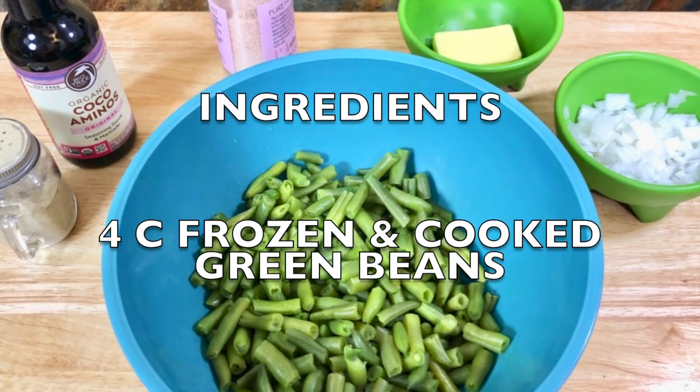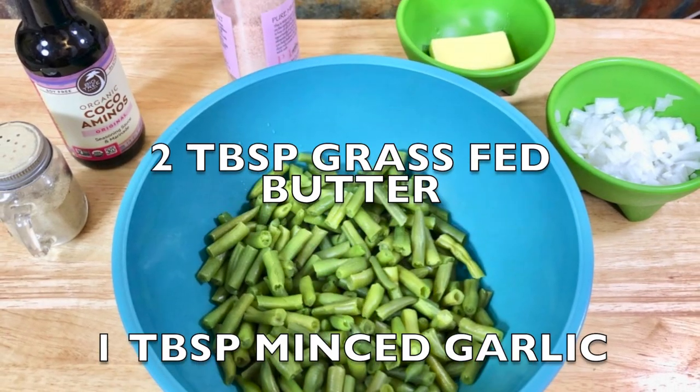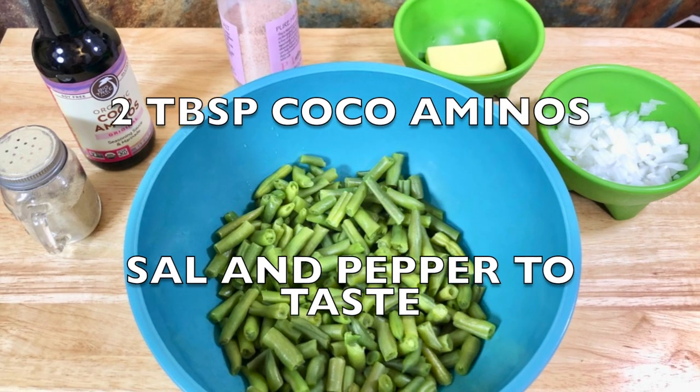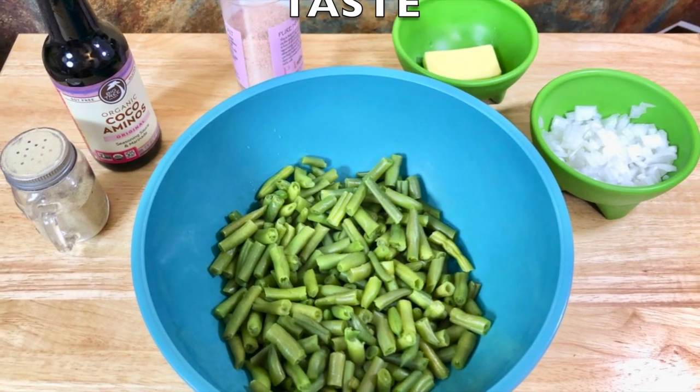You're gonna need 4 cups of frozen cooked green beans, 2 tablespoons grass-fed butter, 1 tablespoon minced garlic, 2 tablespoons cocoa aminos, and salt and pepper to taste.